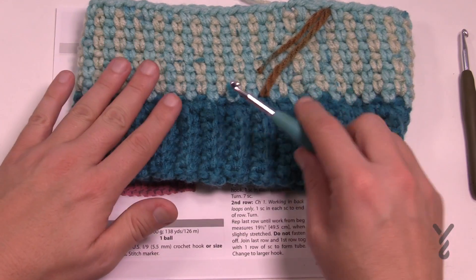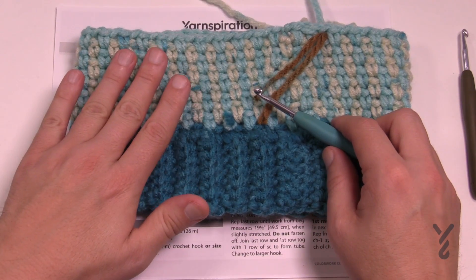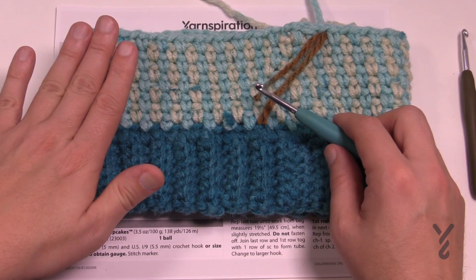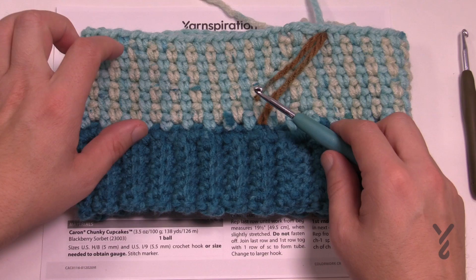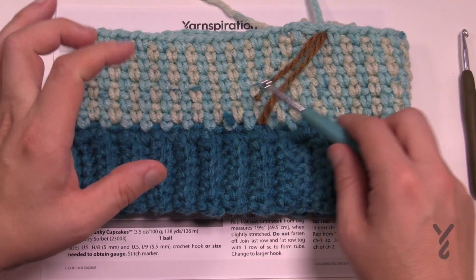I went all the way to the top and even applied my pom-pom, but I realized it was too tall because I was using a size up. The Caron Chunky Cakes are thicker than the Caron Chunky Cupcakes, so there is going to be a size difference in the height of the stitches. I'm going to talk about those dimensions as we get there, but pretty much the instructions stay the same except for the dimensions.